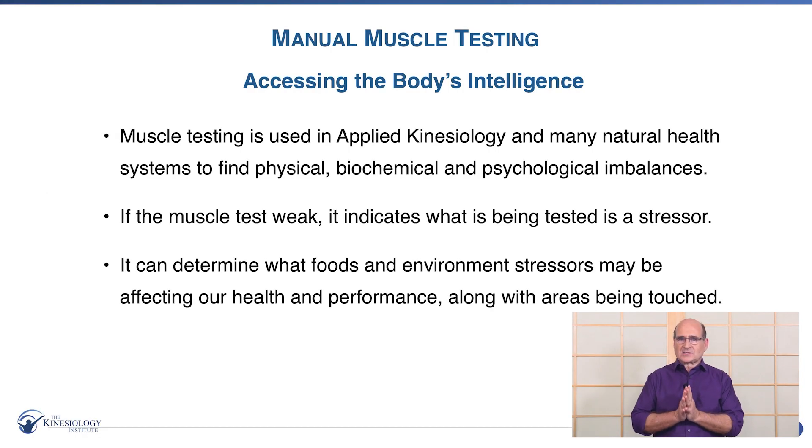Now I'm going to demonstrate manual muscle testing, assessing the body's intelligence. Your body has an innate intelligence, and Dr. Goodhart discovered that through manual muscle testing you can actually access your body's wisdom to get information about where energies are blocked in the body, what foods are helpful. I'm even going to show you how you can find if you have heavy metals. Manual muscle testing is used in many health systems to find physical, biochemical, and psychological imbalances.